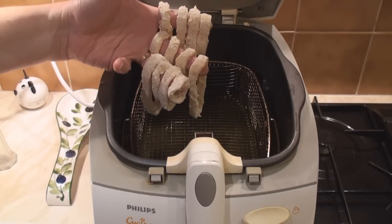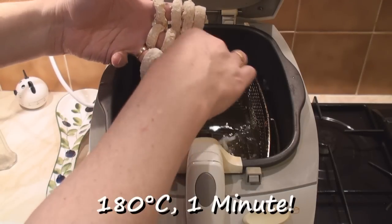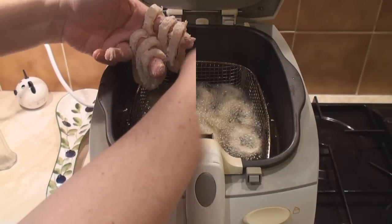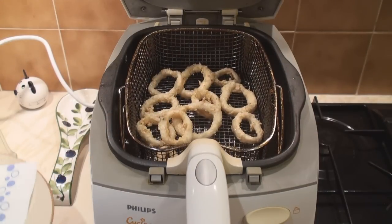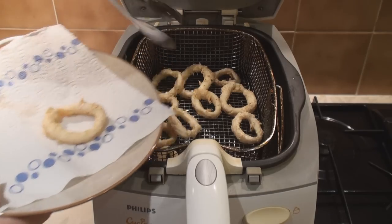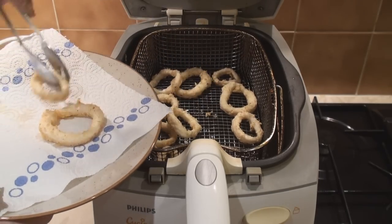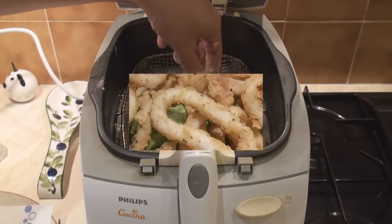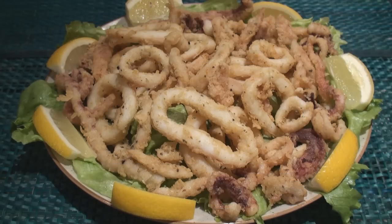Fry a batch of the rings at about 180 degrees C for only 1 minute. After 1 minute, remove from the oil and put onto some kitchen roll to drain. Drop in the next batch. Serve with wedges of lemon.